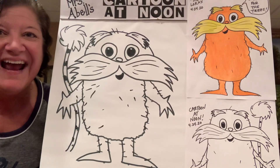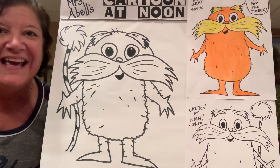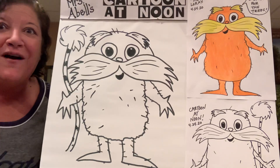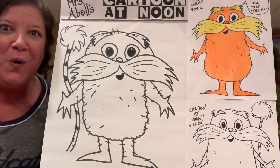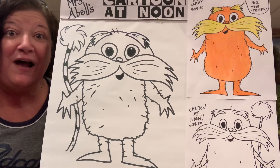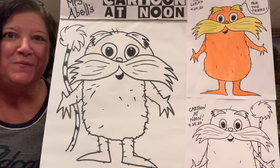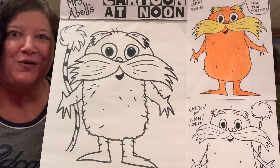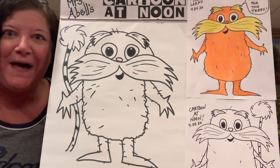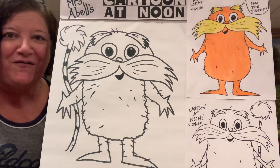So there you have it on Arbor Day — the Lorax! He is fantastic. Please share them with me. You can always send me your awesome artwork, and I love pictures of you holding your artwork. Please send that to kabel — K-A-B-E-L-L — at myholyfamilyschool.org. You can also go on youtube.com and look for Mrs. Abel's Cartoon at Noon, and you'll see all 25 — today is the 25th episode.